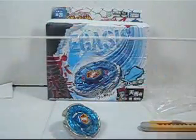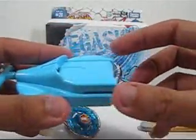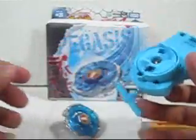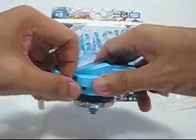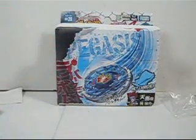The launcher is actually quite long — longer than the cord. Over here you can attach a meter piece, though I'm not sure what it's for. You lock the Beyblade onto the launcher like this, and when you pull the string it starts spinning. Let's see — oh my goodness, nice spin!